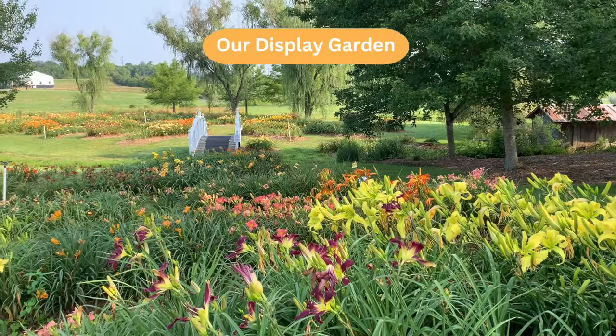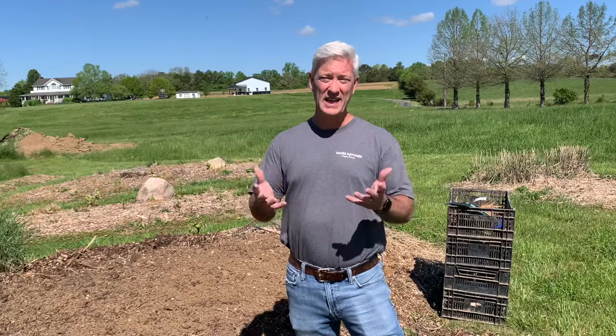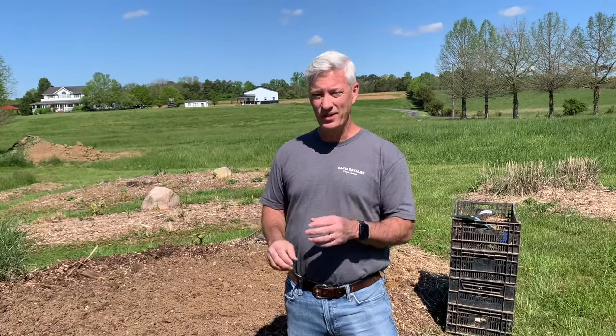We have a lot of beds at our display garden that are planted just like that. It's kind of fun because we don't normally plan out how we lay those out — we just do it randomly to see how it turns out, like how this one looks next to that one. I like to mix up the different bloom shapes: the long spider types with the long thin petals, the doubles, and of course your standard round blooms. When you mix them together, they stand out more because they're different from each other.